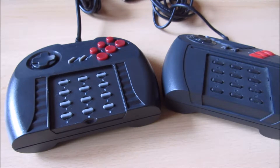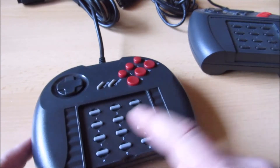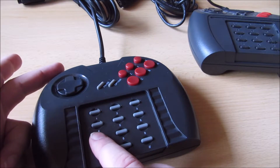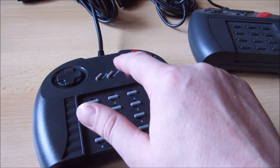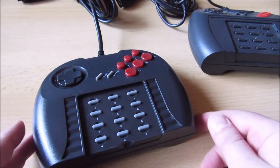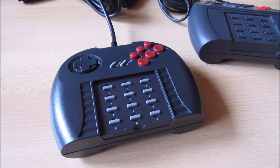Der Pro Controller ist ursprünglich 1995 erschienen. Der Jaguar ist bekannterweise 1993 auf den Markt gekommen. Die Tastenbelegung ist ungefähr wie folgt: Taste 4 ist die linke Schultertaste, 6 ist die rechte Schultertaste, und 7, 8 und 9 sind die Tasten oben. Leider gibt es nur wenige Spiele, die damals ursprünglich von Atari selbst programmiert wurden – es gibt nur vier: Atari Cards, Battlemorph, Fight for Life und Missile Command 3D.